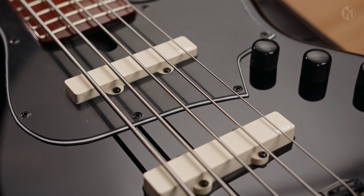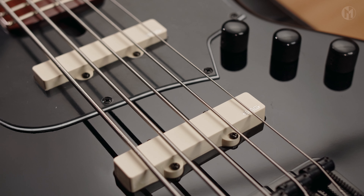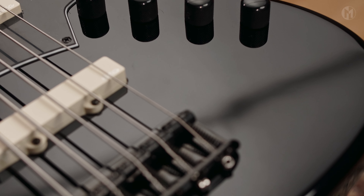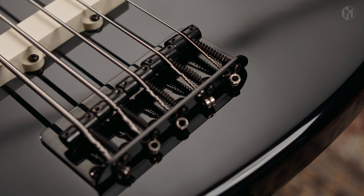The Elwood is equipped with EMG-J ivory pickups paired with Delano Sona 2 electronics. An F-style bridge with 18mm string spacing completes the bass.